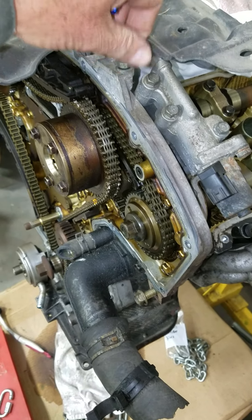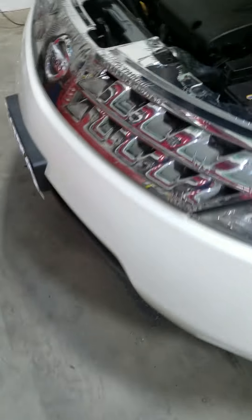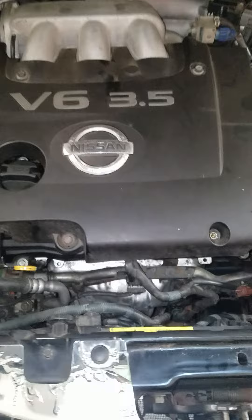It's this spot right here — this connector. There's a wire that goes to this, and it has to be tightened down. I had just left it loose after moving the wire harness into place.